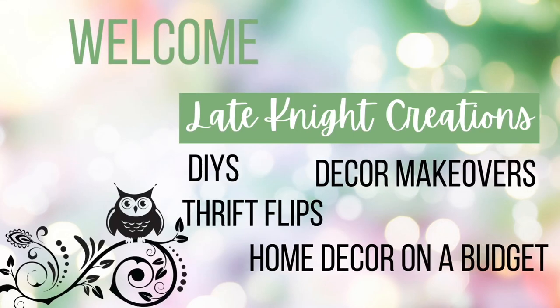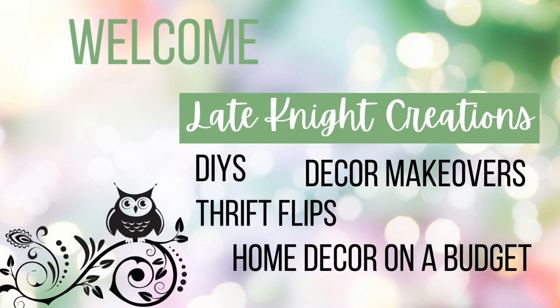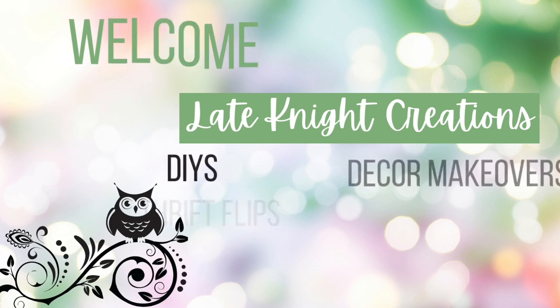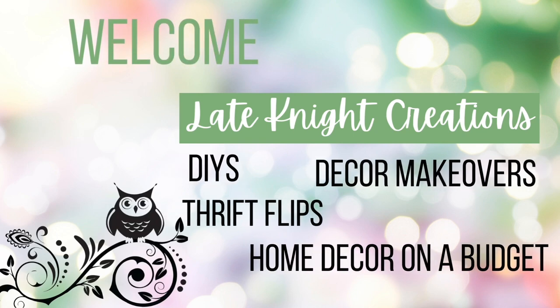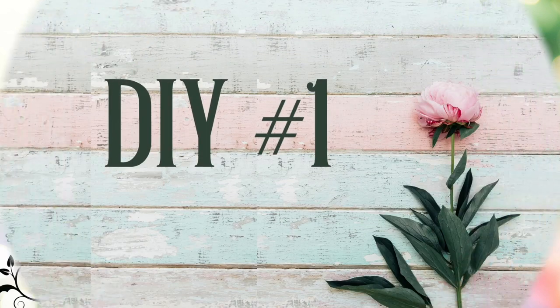Hello, welcome to Late Night Creations. My name is Kendra. I'm really glad you're here today. This video is a part of the 5 Under 5 challenge. I will tell you a little bit more about that later in the video. Let's go ahead and get started on these DIYs.